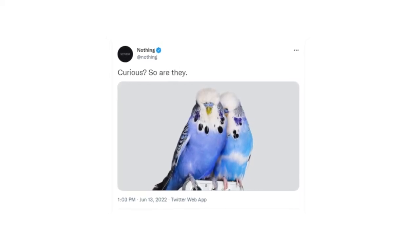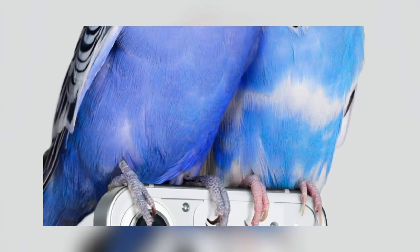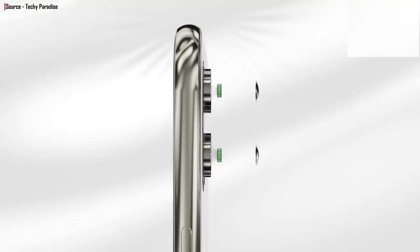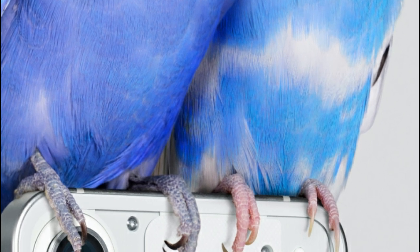Here is the first official teaser image of the Nothing Phone 1 in white color option. As you can see, we have a boxy flat edge finish similar to the iPhone 13, two antenna lines on the top of the metal frame, dual cameras on the top left corner with a flash, and most shockingly, another hole on the top right that looks similar to the one on the Essential Phone 1.